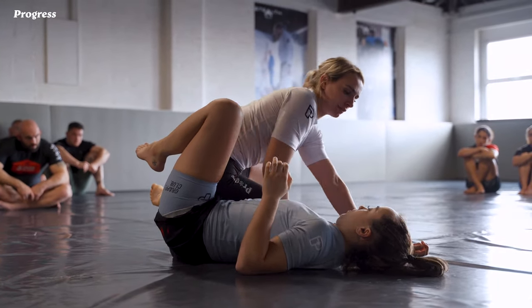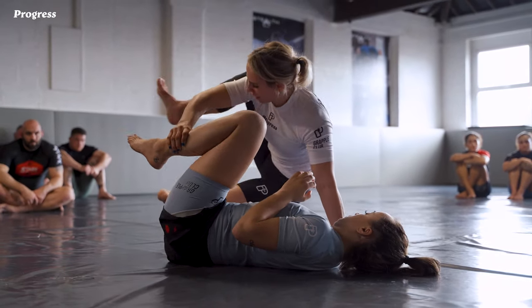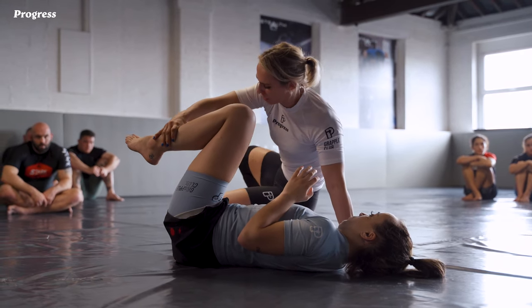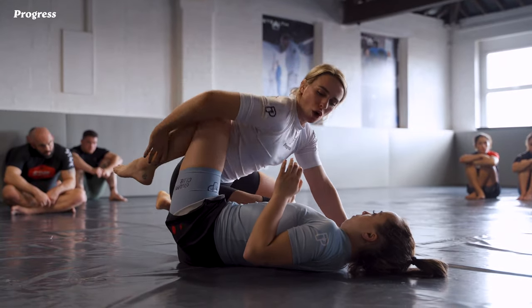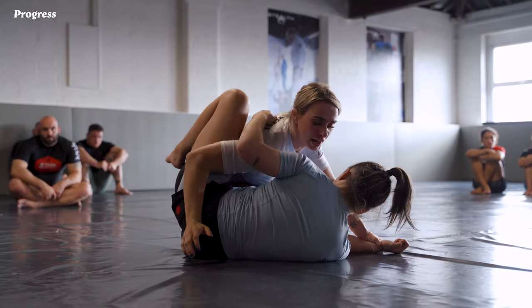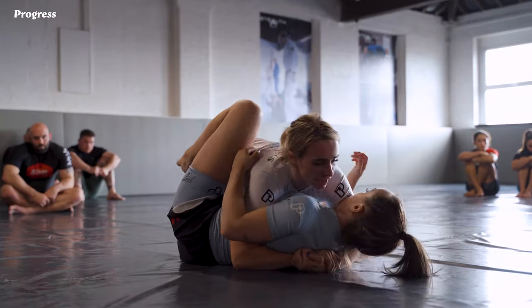I replace knee pressure with my hip instead. I pin and unravel with the hook, back step out, and when I re-enter into the knee cut position I'm re-entering without that hook. I bring my armpit over her knee line and now I've got my underhook. If she keeps turning up towards me I can shoot this up a little bit deeper and transition my grip from pinning to catching the head.